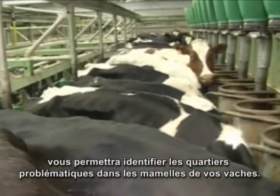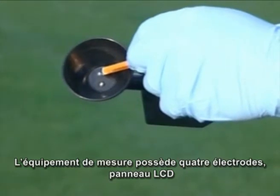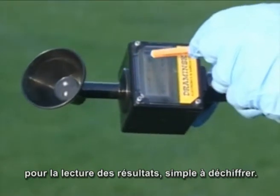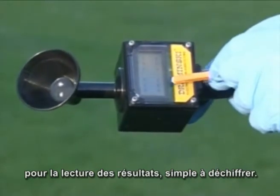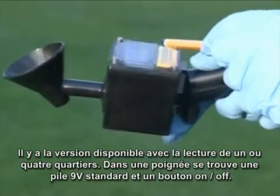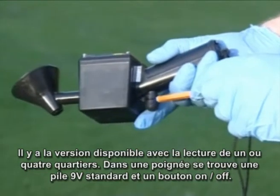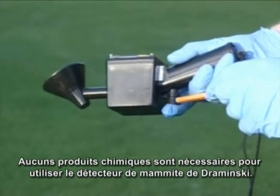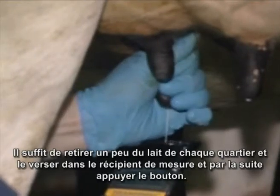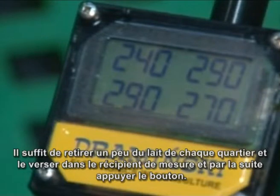The device features a measurement cup with electrodes, an LCD panel to display results with easy-to-read figures, either single or four-quarter display, and a handle containing a standard 9-volt battery and on/off button. No chemicals are required for the Draminsky mastitis detector.